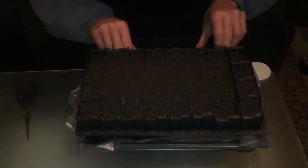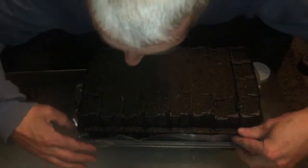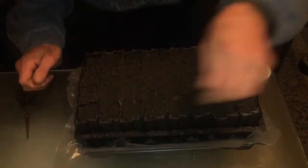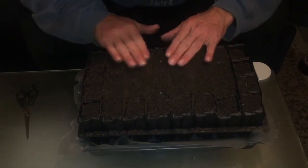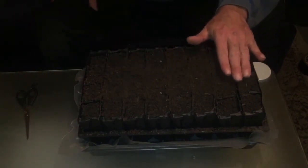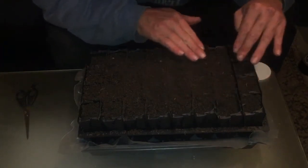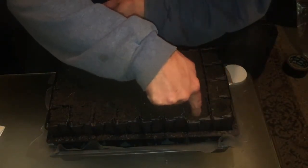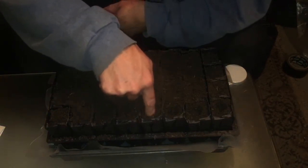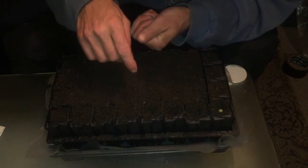I'll just put my root trainer in there and make sure the plastic is up so the water doesn't leak out. This is my compost — I sifted it a little while ago. It's my own compost from the garden, so we'll see what happens and if we get any growth out of it. All I'm gonna do is dip, dip, dip, dip — and these are my peas. I'm just gonna put like two in per station.